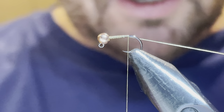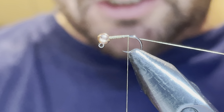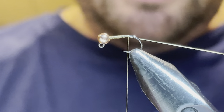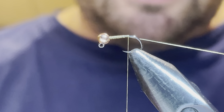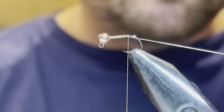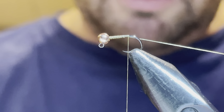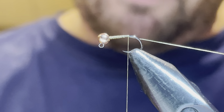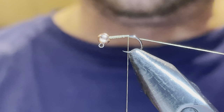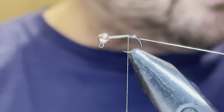For the ribbing material I use two different things. One is Sulky silver metallic — it's more subtle and sometimes gets buried in the hare's mask. I also use the UTC opal mirage tinsel, which is a little thicker and comes through better. I'm going to use that one today mainly so it shows up in the video.